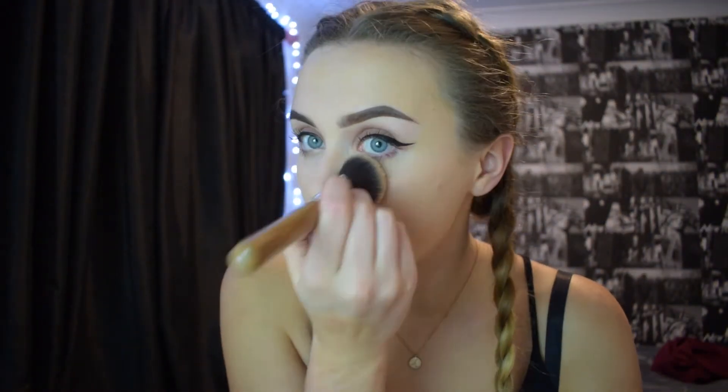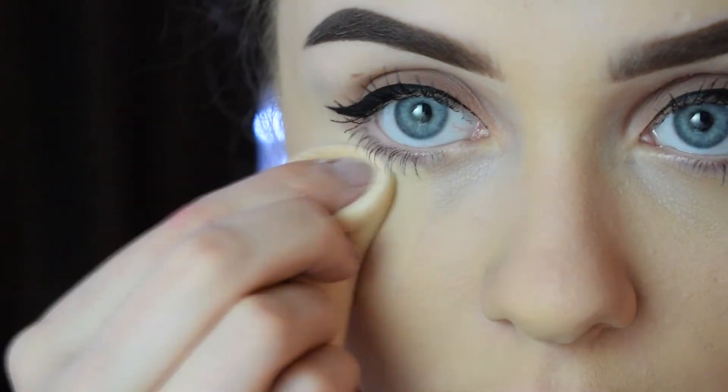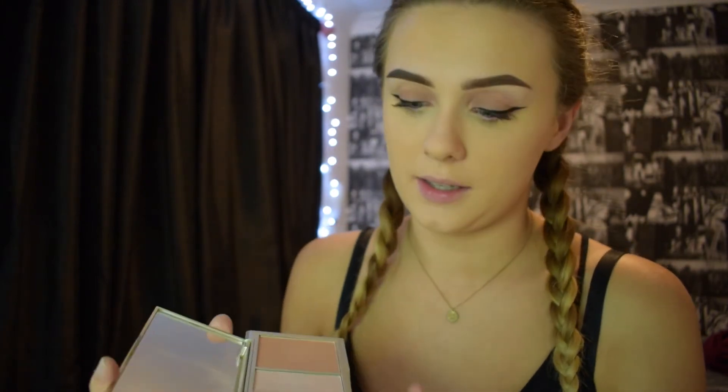I'm now going to set my face with the same powder that I always use, which is the Collection sheer loose powder, and I'm just going to put that all over my face. I'm now moving on to contour with the Autograph Sculpting palette, and I'm going to use this shade just to contour my cheekbones with a small brush.